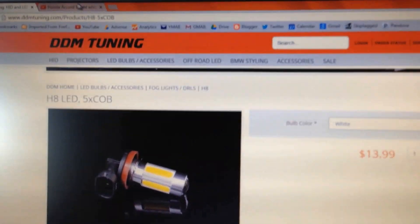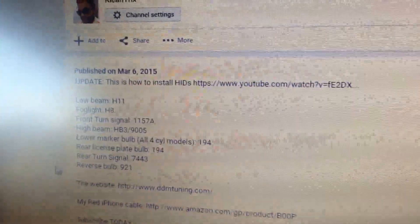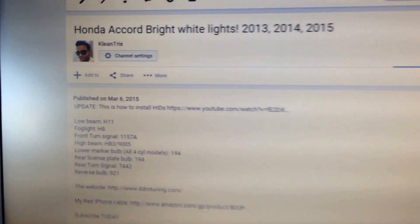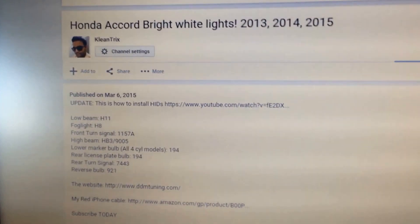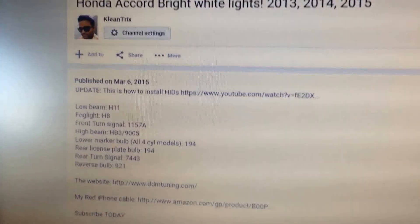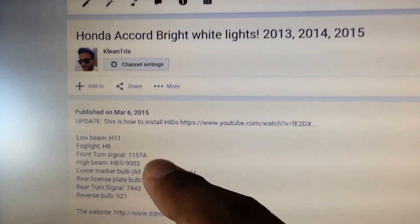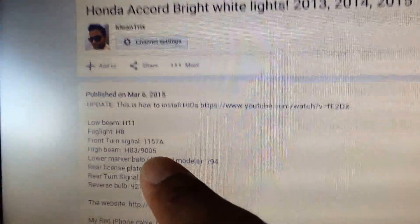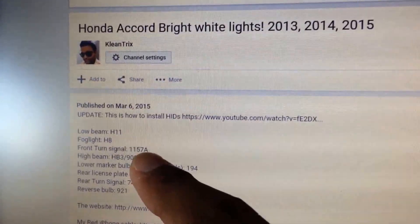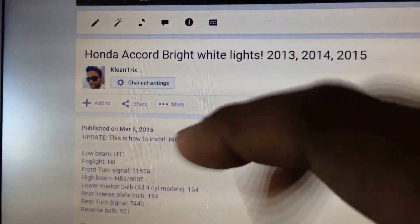Next on the list is the fog turn signal. You can do that also, but I didn't do the turn signal lights. The reason why I skipped the turn signal is because you need resistors and you have to splice wires for that — so I said nope. But you can find it on there and give it a shot. The turn signals basically go white, then turn into yellow, then back to white.